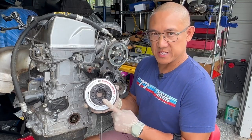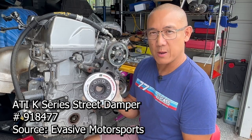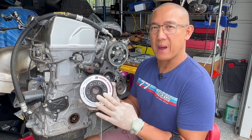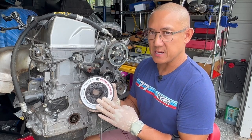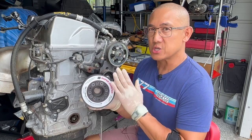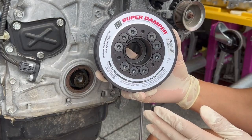There are two options for the ATI Super Damper for the K-Series. This is the street version, part number 918477, which has all the accommodations for power steering and AC. The race version is 918478, and there are no accommodations for power steering or AC.